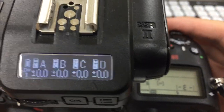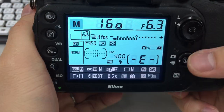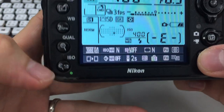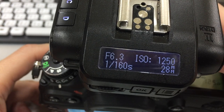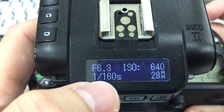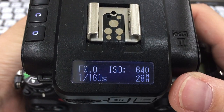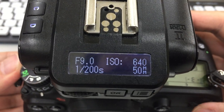Let me quickly demonstrate. This is the Nikon D600 — an older model, but it works as well. If we change the ISO, you can see the numbers changing in the top right. The same thing happens if I adjust the F values — that's aperture: 6.3, 8, and so on. Also the zoom on the lens: 24, 28, 35, 50 — and of course shutter speed as well.